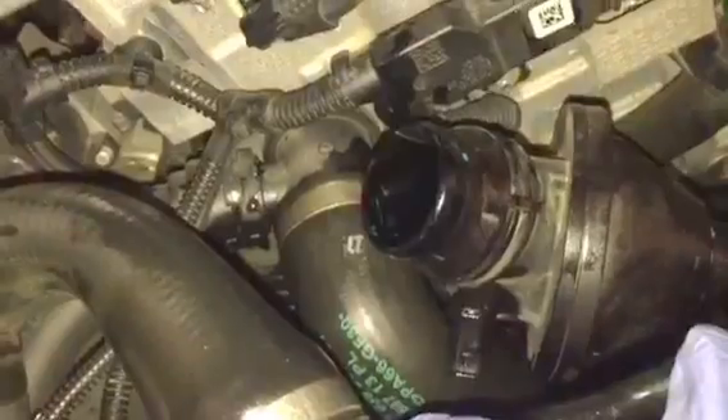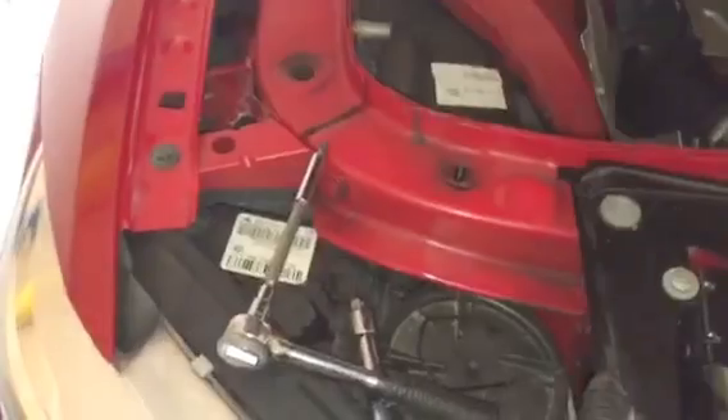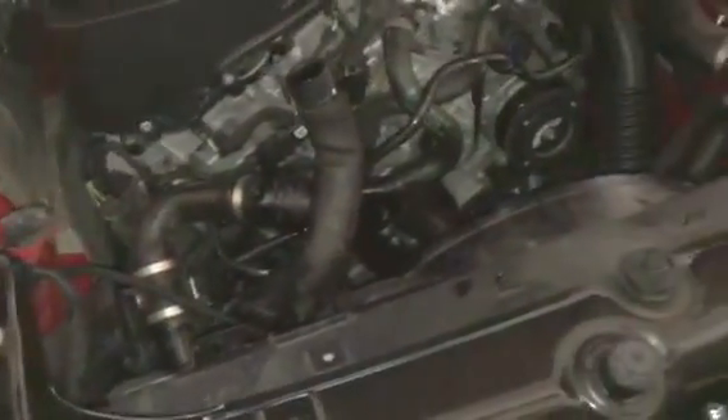Once you get all three hoses off, there are a couple of bolts holding this down — they're T30 bolts. I got the ratchet here, those bolts are pretty simple. I just twisted the bolts off, and as you can see now the part is wiggling so I can take it out, put the new part in, and then reverse engineer everything back to its original condition.